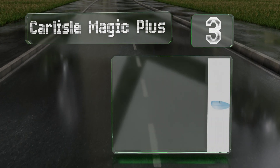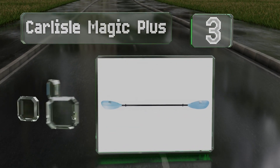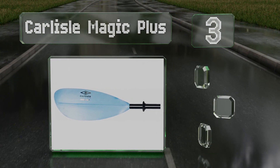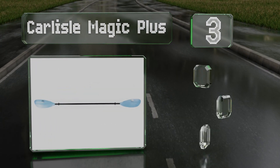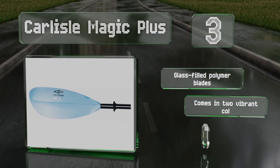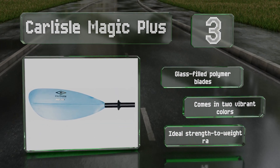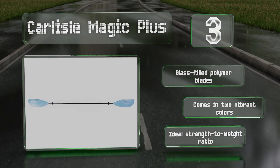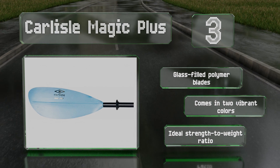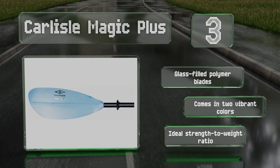Nearing the top of our list at number three, for a top-notch recreational option that can be used in virtually any environment, check out the Carlisle Magic Plus. Its asymmetrical, slightly spooned ends allow for smooth strokes, while its fiberglass shaft achieves the perfect blend of stiffness and flex. It features glass-filled polymer blades and an ideal strength-to-weight ratio, and it comes in two vibrant colors.